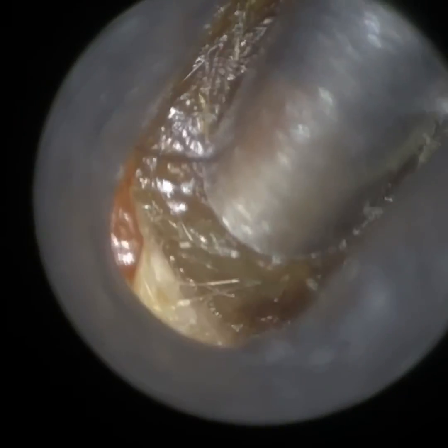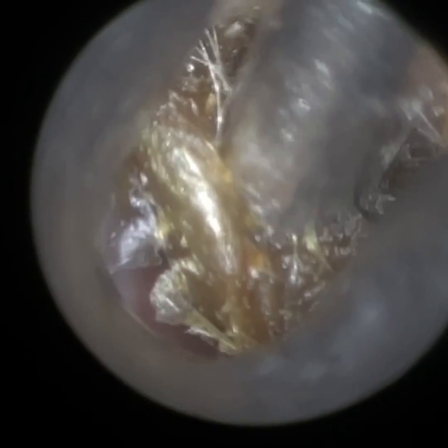Thank you for joining me in another demonstration video of our recently developed Waxscope. The Waxscope is due to be launched in the next four to six weeks tentatively, but we're working hard with the manufacturing and all the other regulatory items that go with a medical device.